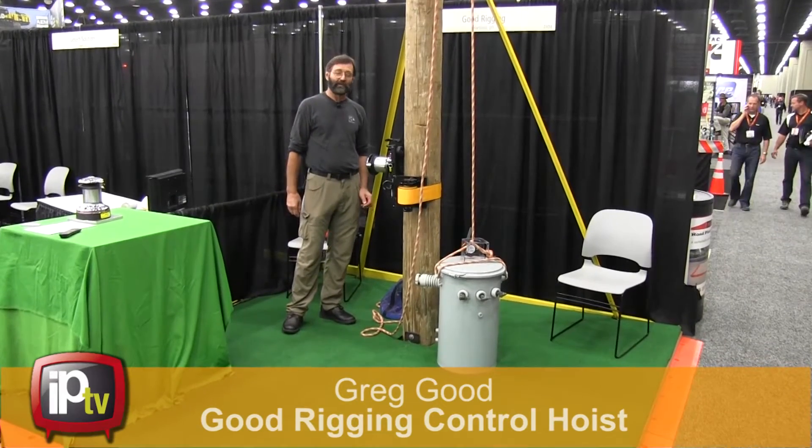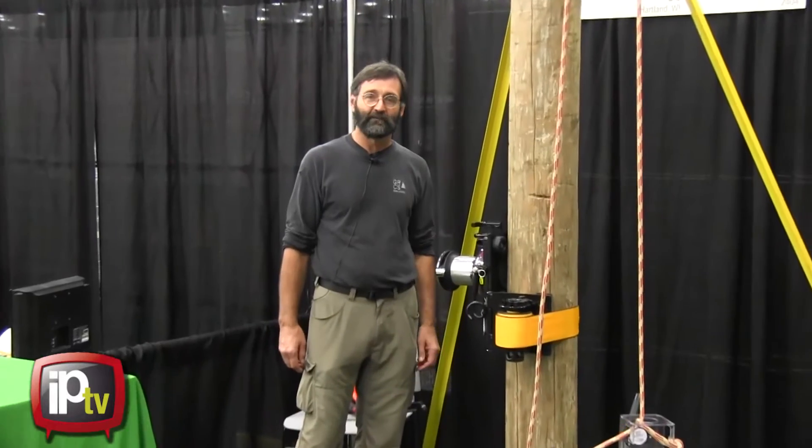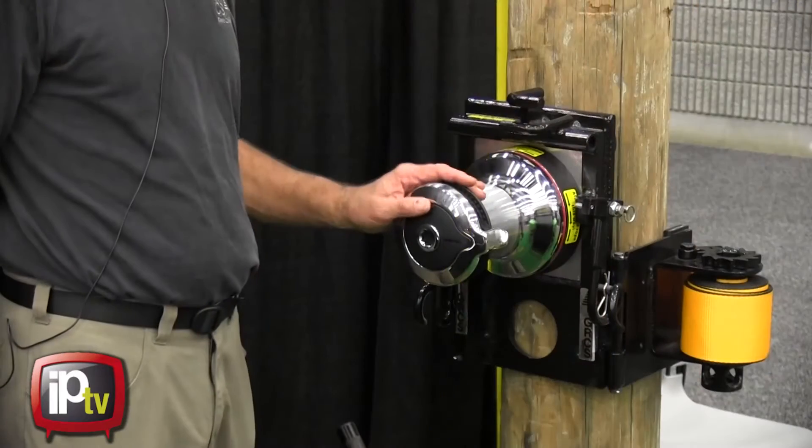Hello, I'm Greg Good from Good Rigging. I'm here at the IQ Show 2013 in Louisville, Kentucky to introduce the GRCS, also known as the Good Rigging Control System.